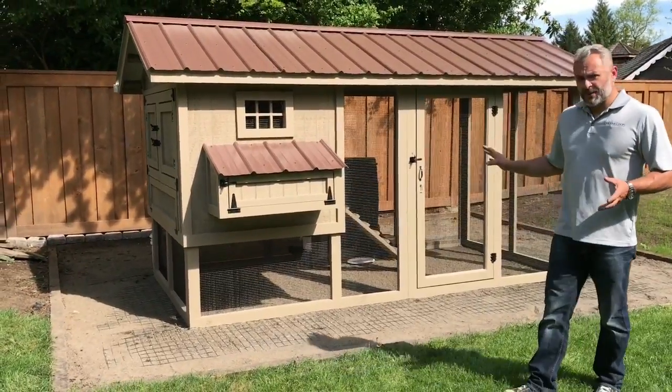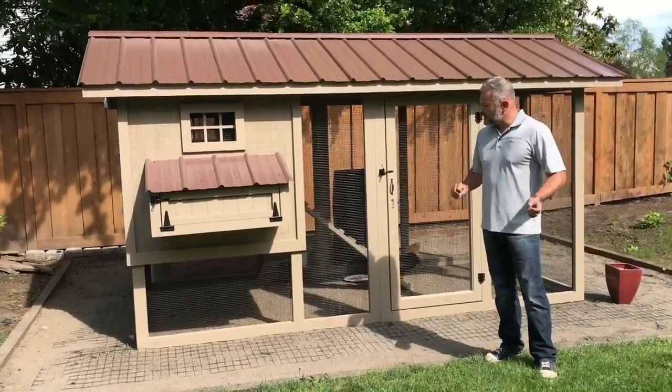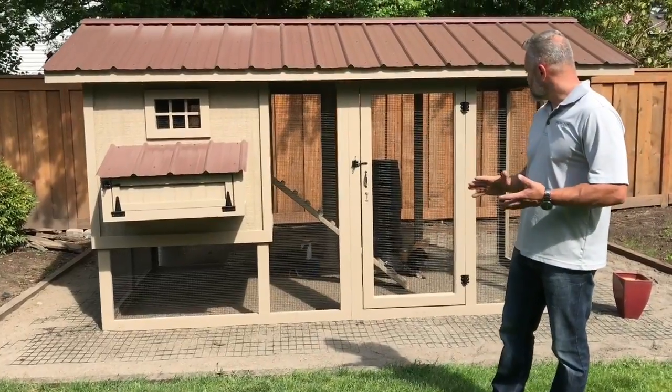We just finished up with this coop and what we are going to advise this client is to go ahead and start throwing in things like mulch and some greens and loose organic soil.